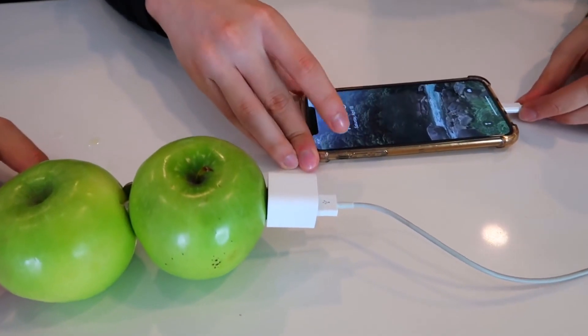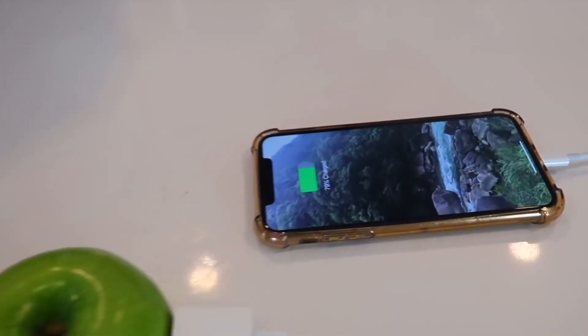Here we go, one, two, three. And that is how you make homemade ice cream.